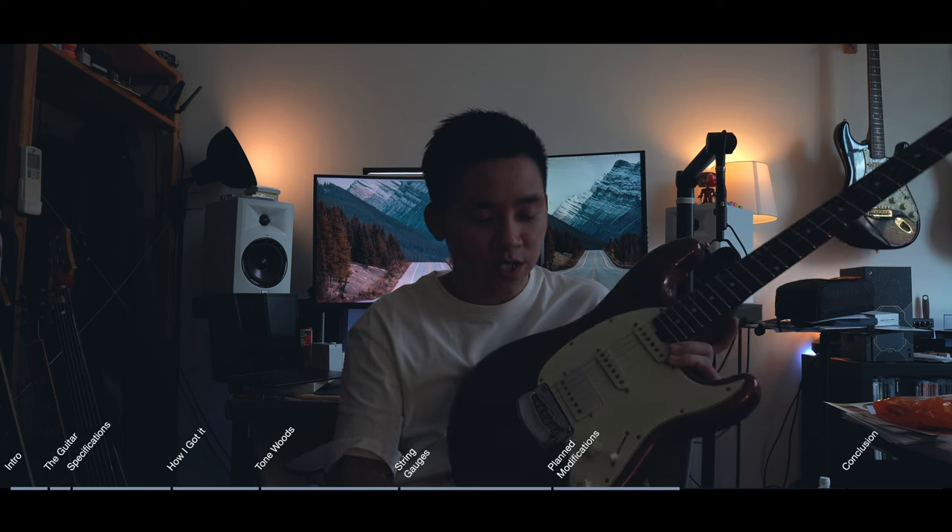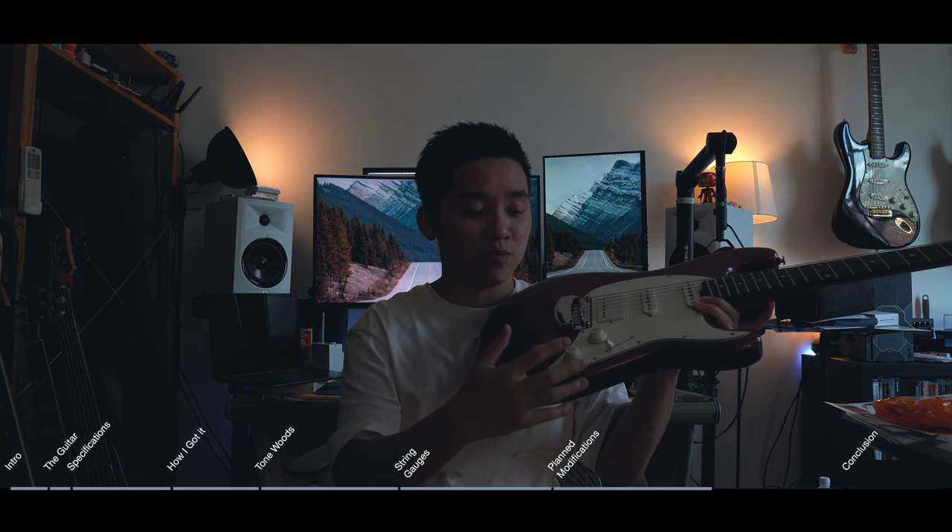Something else I've done — if you haven't seen Pete Thorn's signature Suhr, you should check that out, because he's got a push-pull or push-push switch that takes the Thornbucker and turns it from series into parallel. When that happens, you still get hum cancelling but it becomes a little bit more of a single coil or P90 type tone, and it sounds really good. I'm also going to be doing a push-push pot, which is a lot easier to operate. In a live setting, activating a push-pull is actually a little bit of a hassle — if it's push-push you just smack it and it activates or deactivates.